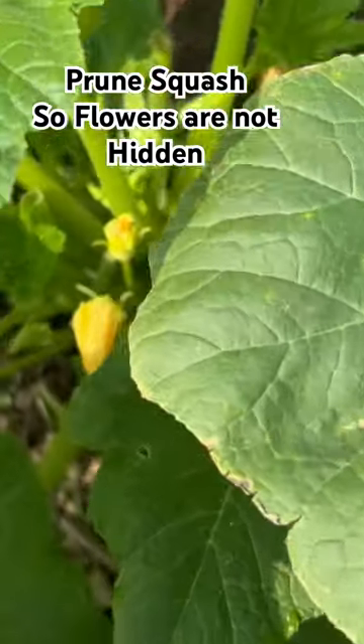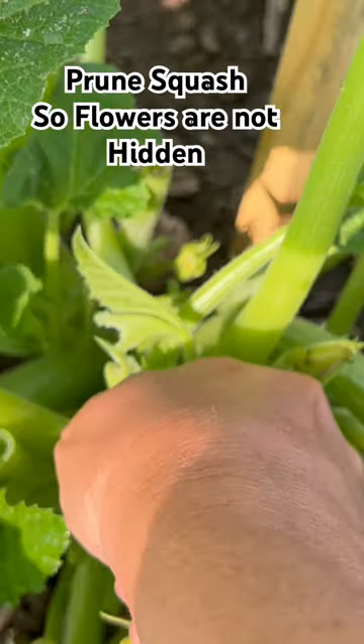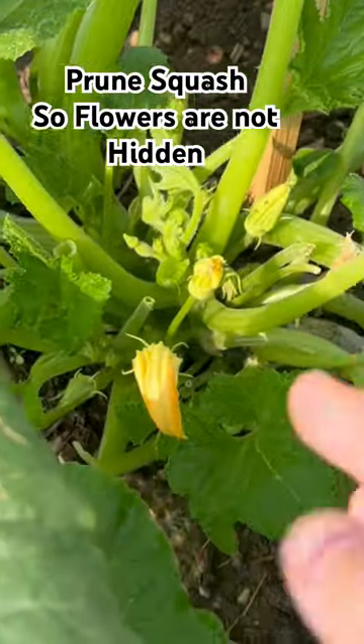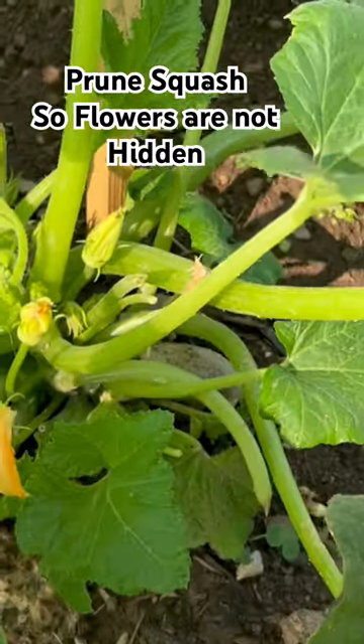There's a flower down in here but you can barely see it. I'm going to come down here real close to the plant and pinch with my finger and pull it off. I'm going to do this one too. Now those flowers are going to get some sunshine and the pollinators are going to be able to find them.